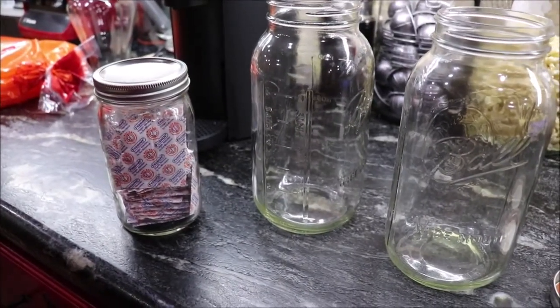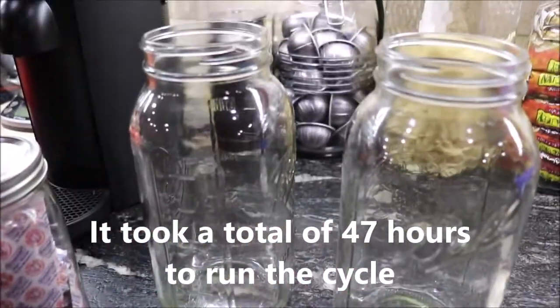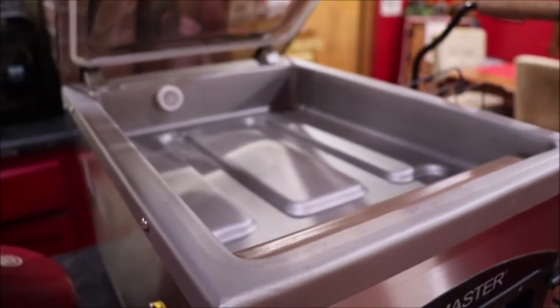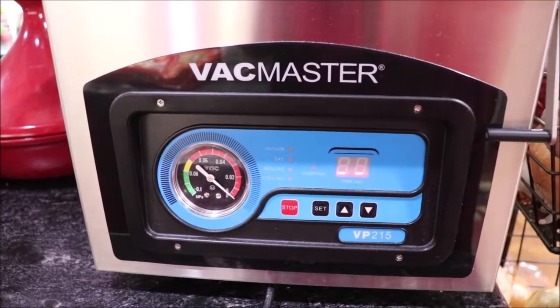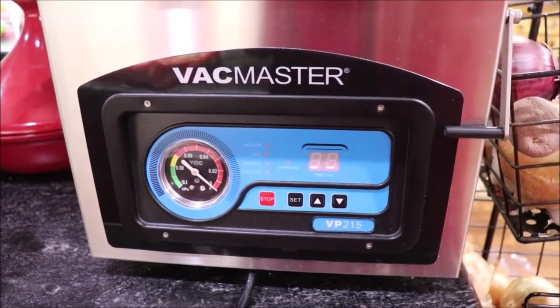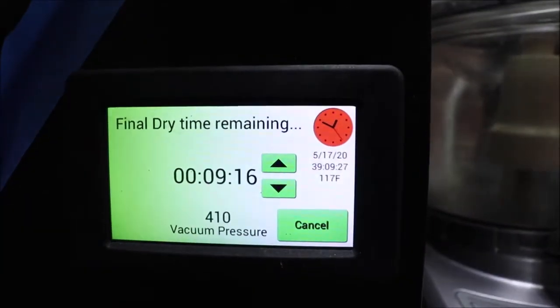The freeze dryer has about 13 minutes left with the cabbage. I've got my oxygen absorbers ready — I keep them sealed until I'm ready to drop one in each of my half-gallon jars. I may need to use a quart jar in addition. This big funnel is so handy — it keeps everything from getting all over the counter. I've got the Vac Master ready. We used the Chef's Choice 615A to slice the cabbage, and we'll be using the Vac Master VP 215 to vacuum seal it. It's been freeze drying on a Harvest Right large freeze dryer.